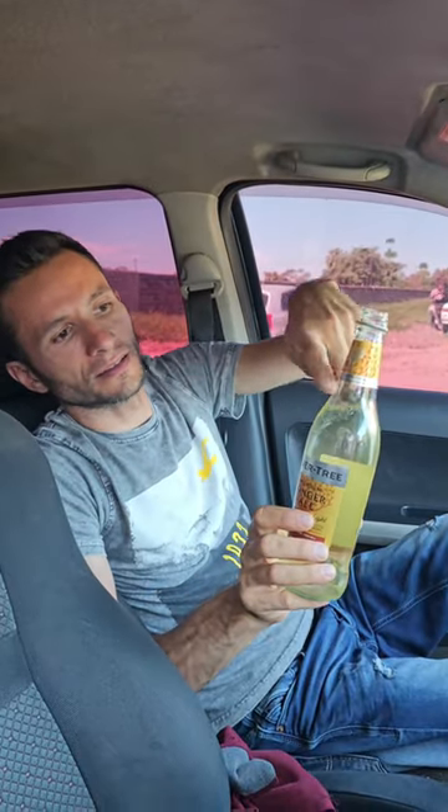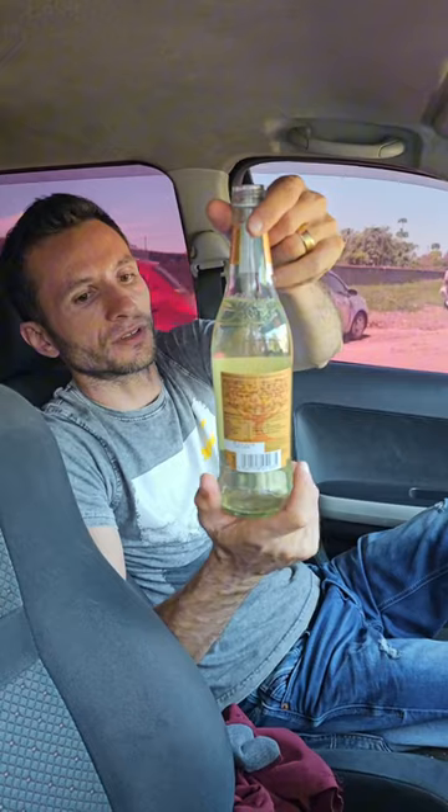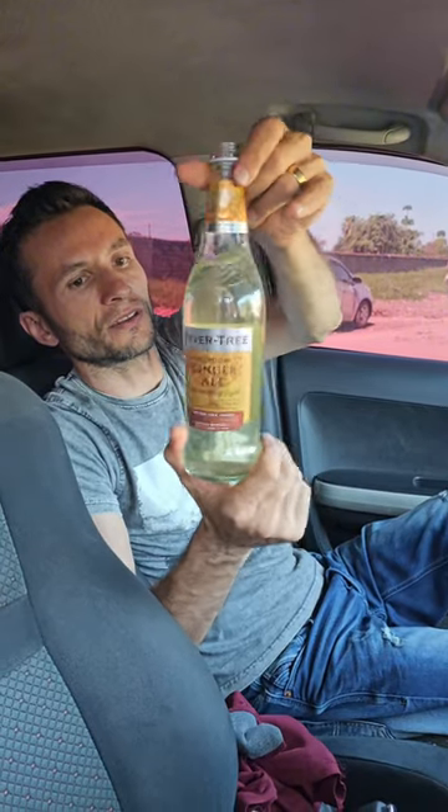I like the detail on the bottle — attention to detail on the packaging.